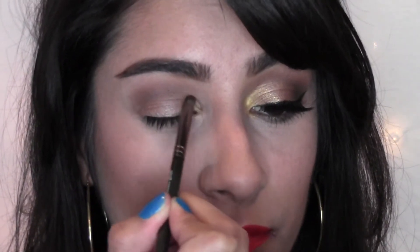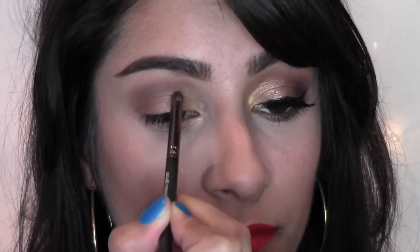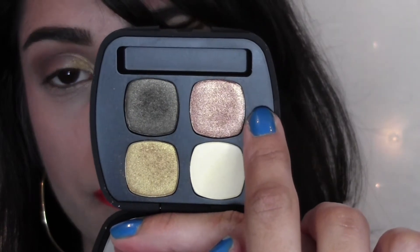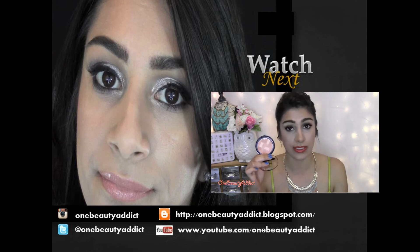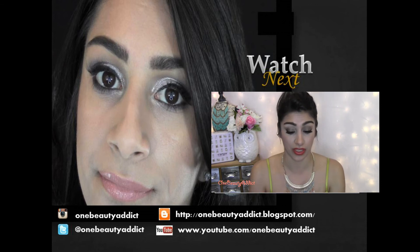Hello my beauty addicts, welcome back! Today I am doing a tutorial for you. You've probably already seen this in my May favorites, but I am completely obsessed with this quad. This is my very first quad from Bare Minerals, and you guys know that if you've been watching me for a while, I have loved Bare Minerals — that was the very first line I ever purchased — but I've never purchased any of their quads or pressed pigments. The one I'm using today is called the Soundtrack. These are the colors — I love these. These are your essential summer colors.